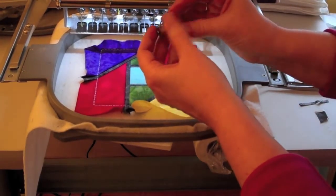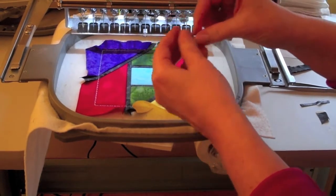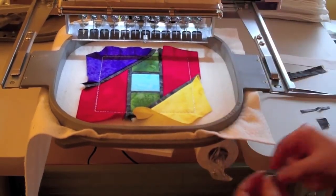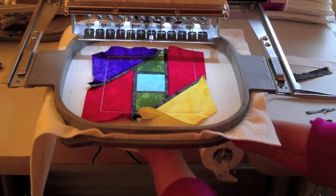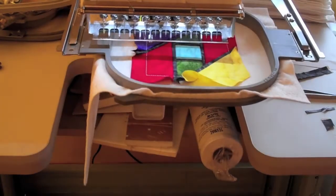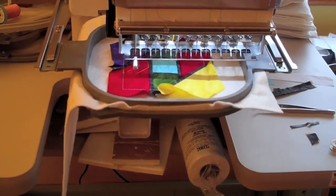For step 28, place thread B in the needle and the bobbin. If your machine has an automatic thread cutter, this would be a good time to turn it off, and also bring your bobbin thread to the top of the block before you start sewing. Those two things will lead to a much nicer, prettier looking back. Now you can sew the beautiful quilting.